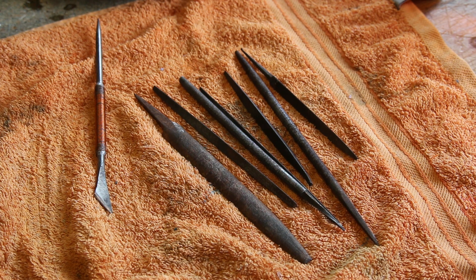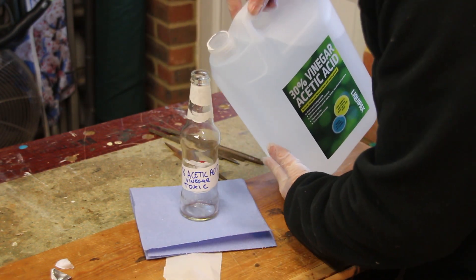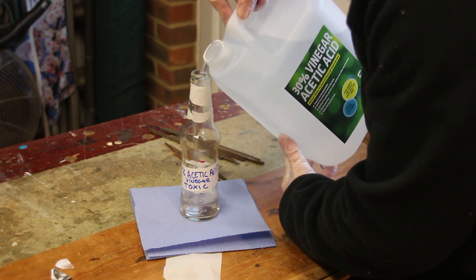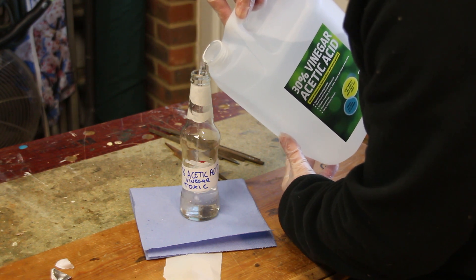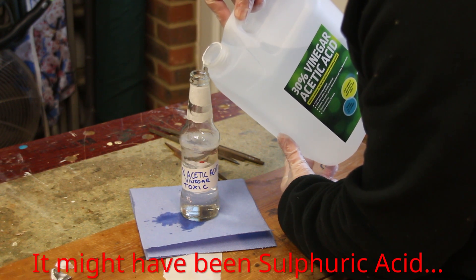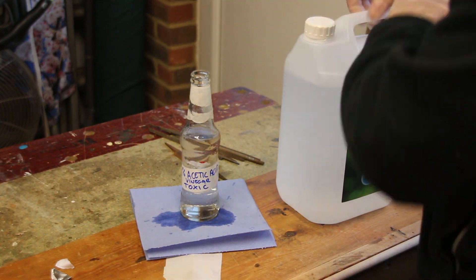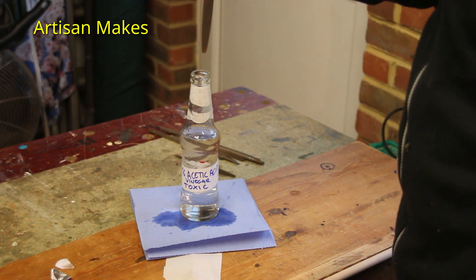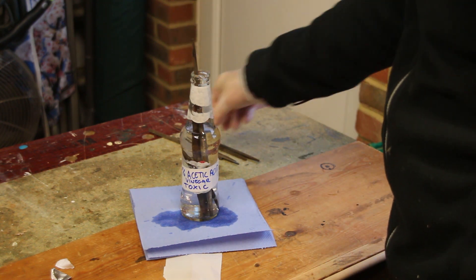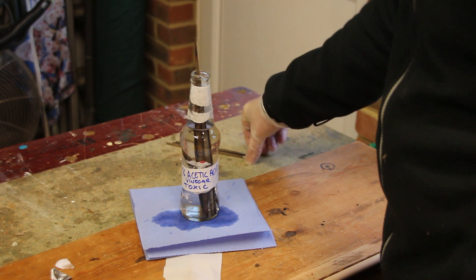The next step is to sharpen them in acid. I'm going to start by decanting some of the acid into a bottle which I've labelled up to show that it's toxic and not to be drunk, and then place the files into the acid and leave it for a few hours. Many years ago I was shown how to sharpen files using hydrochloric acid, but that stuff's pretty nasty and I'm not sure you can even get it in the UK anymore. I recently saw on the Artisan Makes channel him using 30% acetic acid, which is basically vinegar — and this is what I'm going to use.